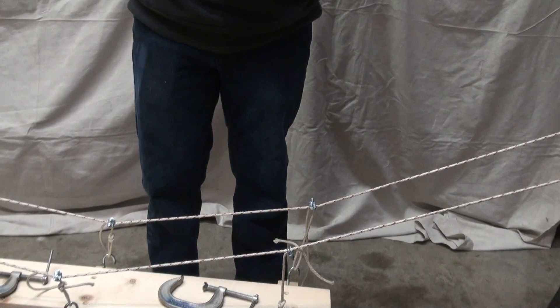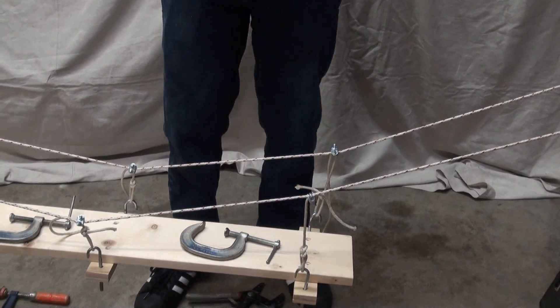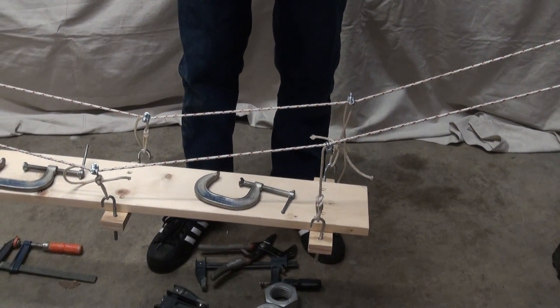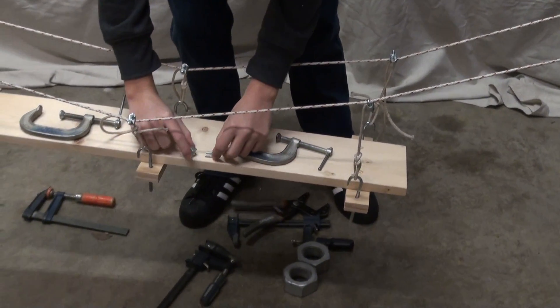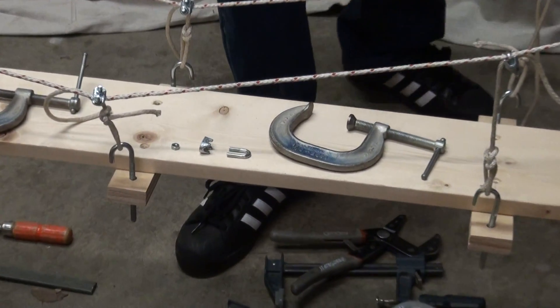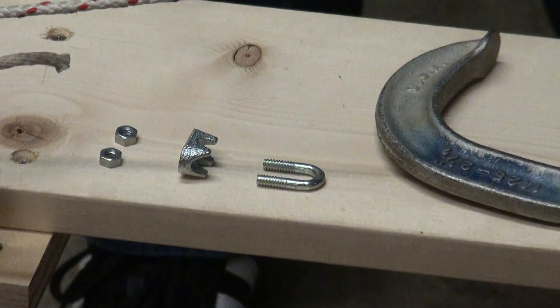It's comprised of a U-bolt, which looks like a U. Put it on the deck first so we can all see it. There's the U-bolt, the saddle, and two nuts. Very simple.